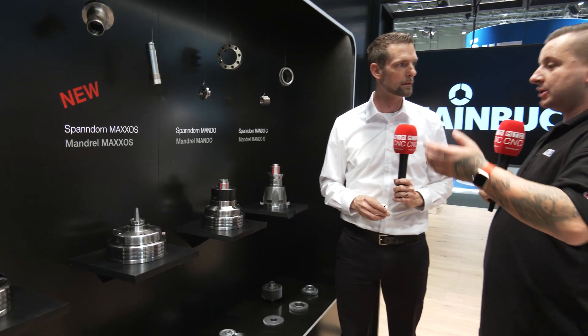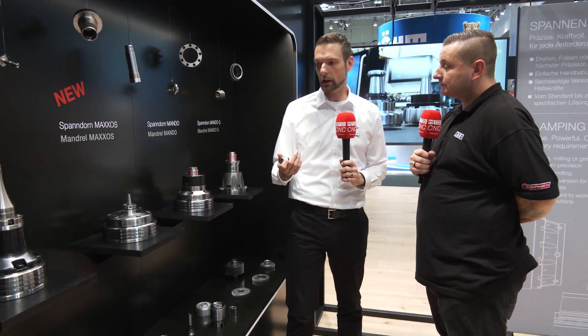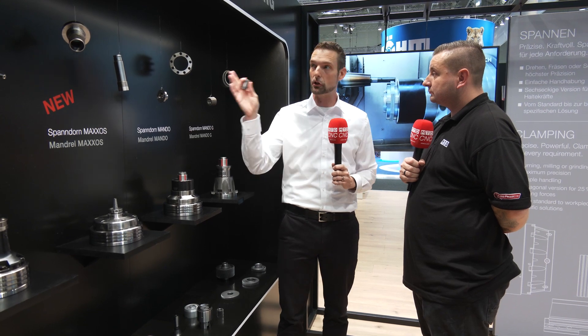And what sort of time savings does that give a customer using one of these over a standard three-jaw chuck? The three-jaw chuck doesn't have the rigidity, and it doesn't have the tool life. With the vulcanized bushings it reduces vibrations and gives you the rigidity, so you can use higher cutting forces with lower axial forces needed.